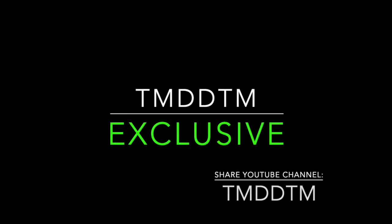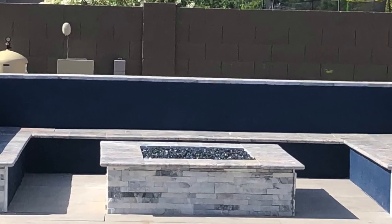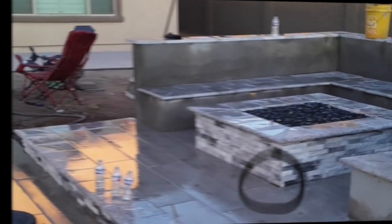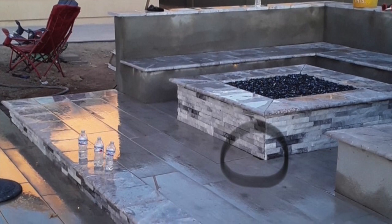Welcome TMDDTM viewers to another episode of Things My Dad Didn't Teach Me. First, let me welcome back all of our faithful followers and welcome any new viewers to the channel. Today I want to share with you a fire pit that we just completed here in my backyard. A fire pit doesn't have to be this mundane thing — you can actually make a beautiful, awe-inspiring fire pit area.